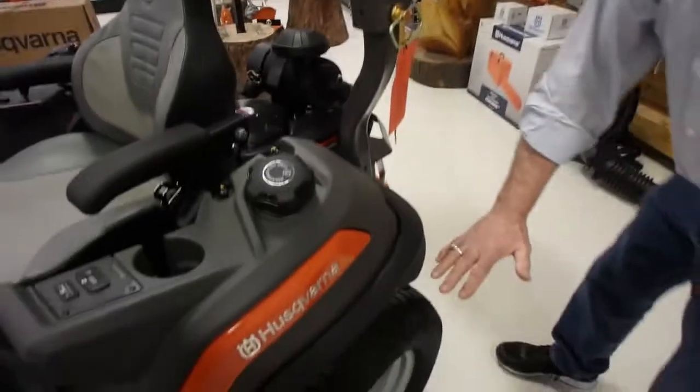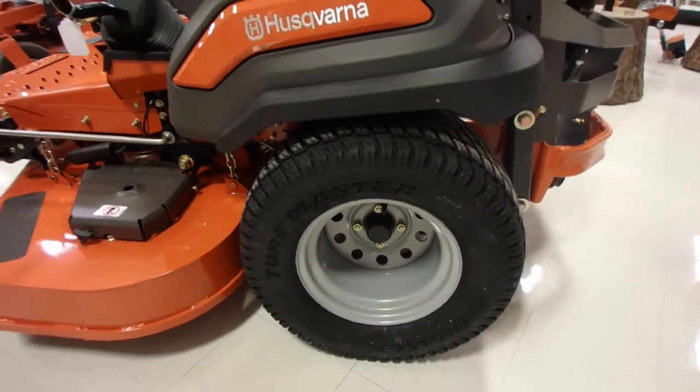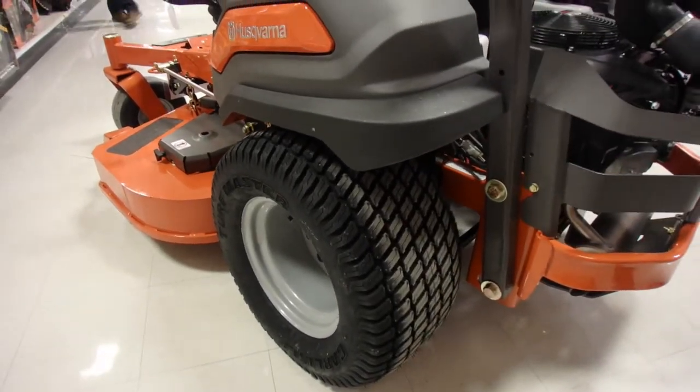Let's talk about these tires. They're bigger this year, they're wider this year — they're 24-12s, a nice wide tire. If you have a little marshy area and the grass is a little wet, you're not going to cut things up.